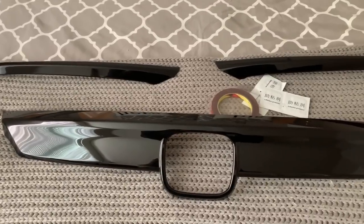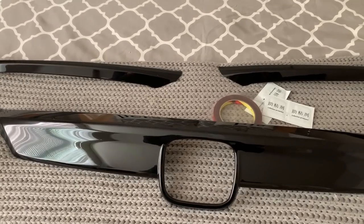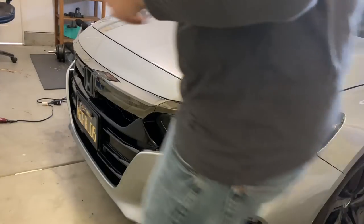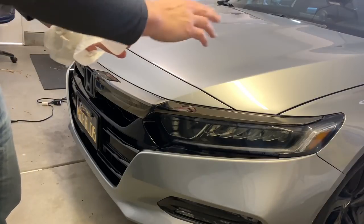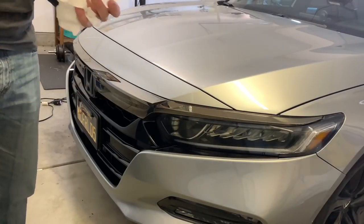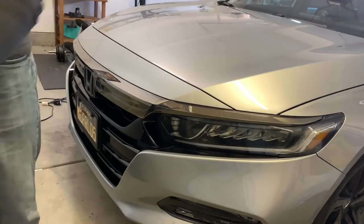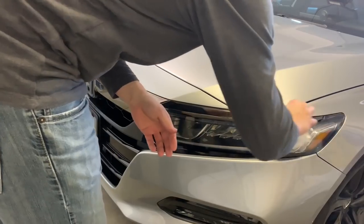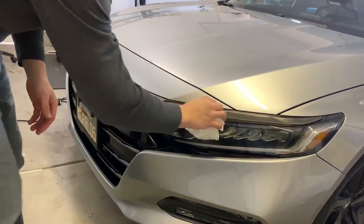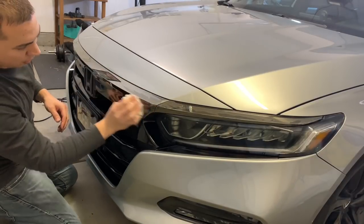I'll set my camera up so you guys can see the install. First I'm going to wipe it down with 70% alcohol to clean anything that might be on here, just to give it a good once-over. This will make sure the tape sticks really well, especially on this flat area.